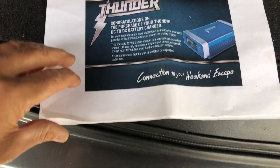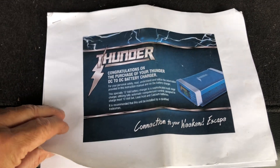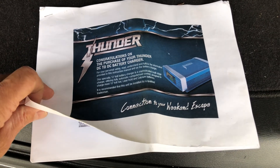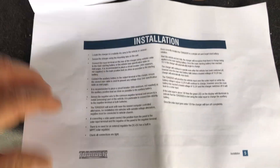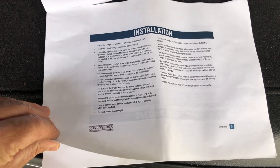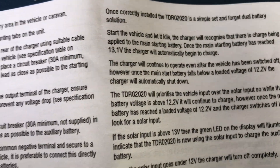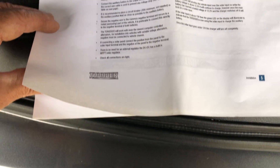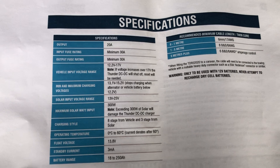Just giving a little demo of the Thunder DC-DC charger. I've had it for a little while now - this is the 20 amp model. I've taken a copy of the manual here and got it installed and wired with the correct size wiring. The model number there is TDR02020.